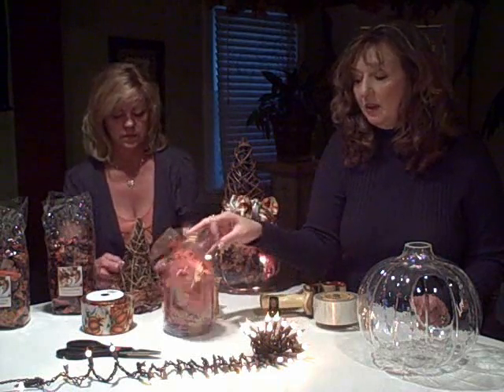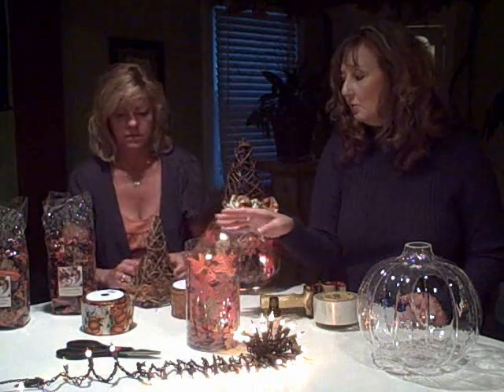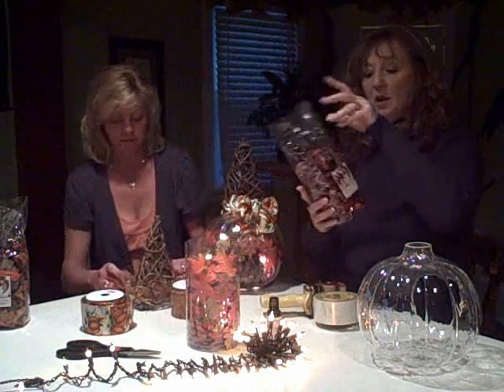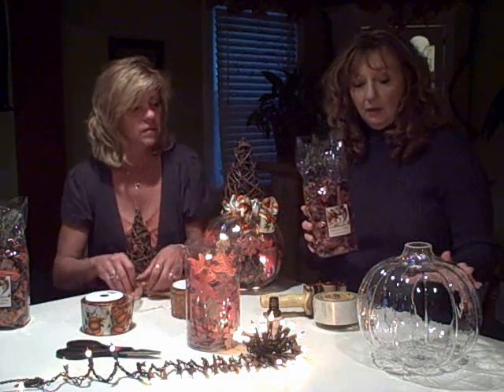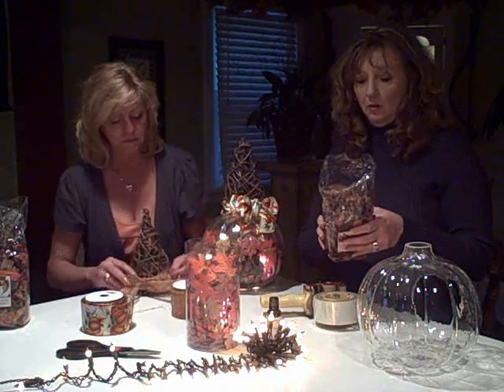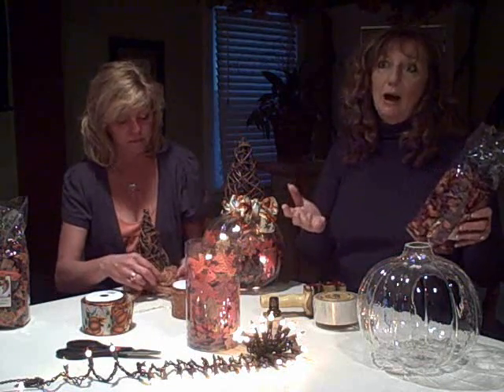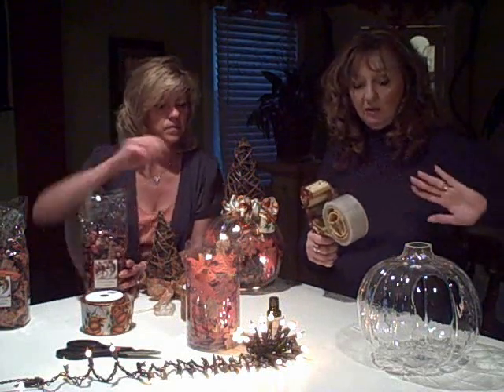You'll need essential oils — pumpkin spice — it smells very good. You'll also need some loose fall leaves, the kind you find where you find all the silk flowers. You're going to put some of those in there. We talked about the ribbon, and you'll need some scissors to cut it. The potpourri is cinnamon swirl — I got two small bags of this, which pretty much fills up the glass pumpkin. It's four and a half ounces each, so you'll need about nine ounces of potpourri total.